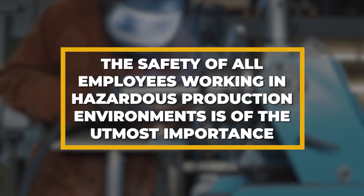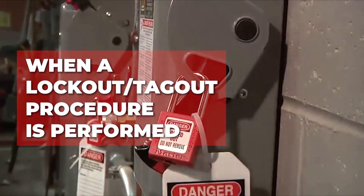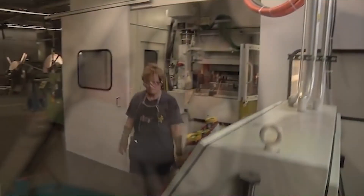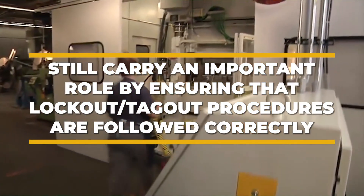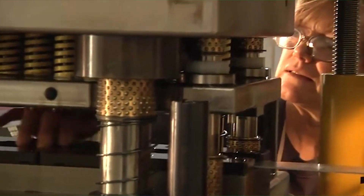The safety of all employees working in hazardous production environments is of the utmost importance. This is why, when a lockout-tagout procedure is performed, different employees must all take on specific responsibilities and collaborate towards a safe outcome. While affected employees do not actually perform maintenance, they still carry an important role by ensuring that lockout-tagout procedures are followed correctly and all safety protocols are adhered to. By paying attention to the roles of each employee, lockout-tagout can be implemented safely and successfully.